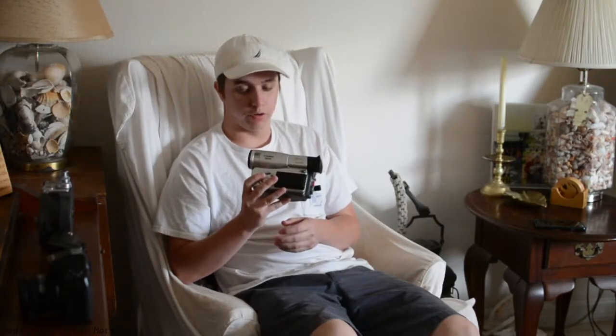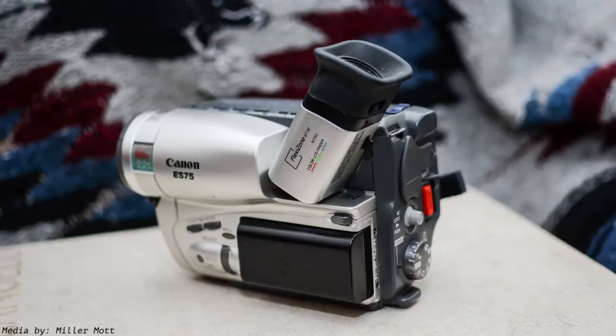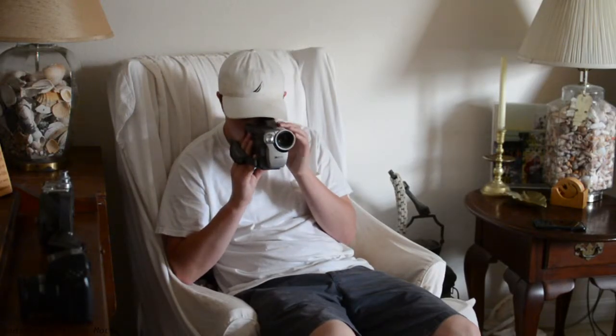Next is an older Hi8 digital camcorder made by Canon — the ES75. I've really enjoyed the results so far. It's got a vintage look to it, especially when you take it out to a skate park or surfing. It's a little redundant to shoot on tape and then have it digitized, but if it's a look you're going for it's definitely worth the money. You can pick them up on eBay cheap, and Best Buy still carries Hi8 digital videotapes. You get about an hour and a half to two hours record time per tape.